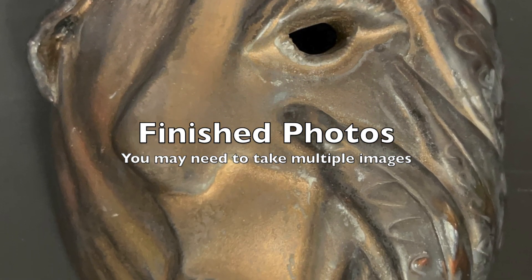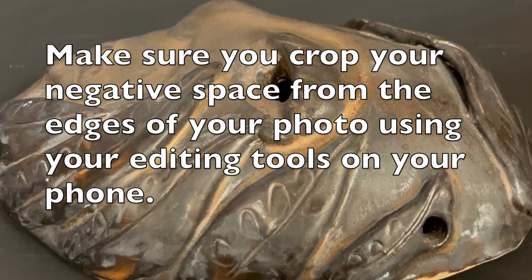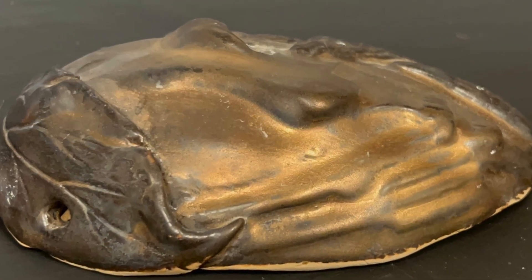For your finished photos, you want to make sure that you crop and take multiple images of your masks so we can showcase your hard work. Good luck everybody!